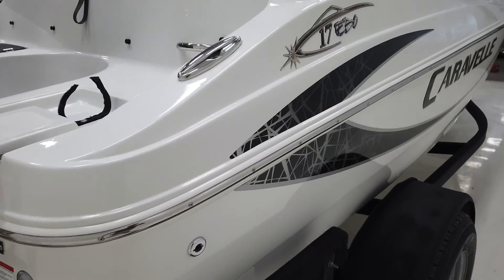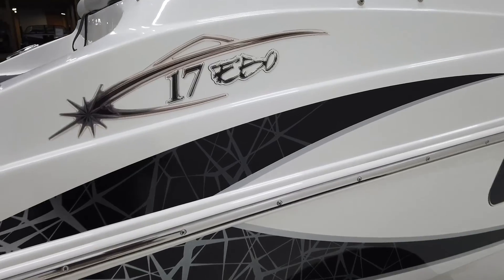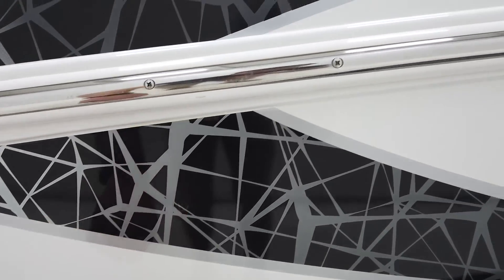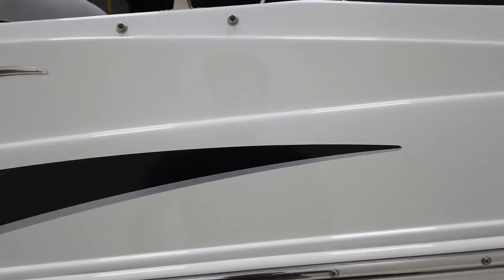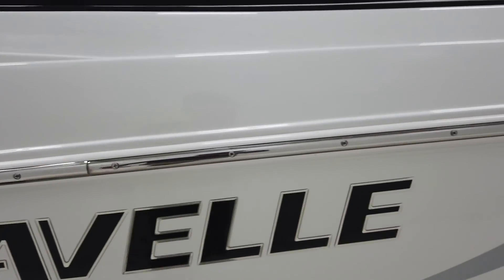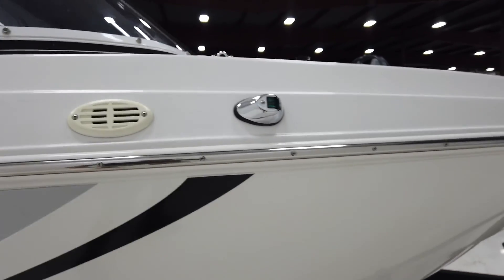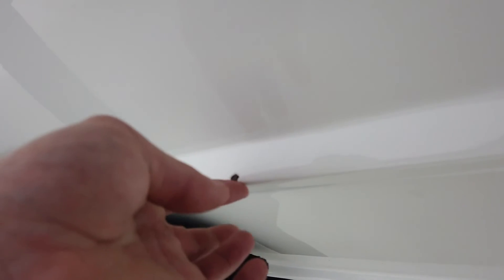Let's make our way around. Got graphics on the side, a couple of air bubbles in the graphics. As we make our way, pretty clean sides for the most part, a couple of scuffs here and there. Now on the decals down here we'll see a little scrape here, a little scrape there — nothing too crazy.